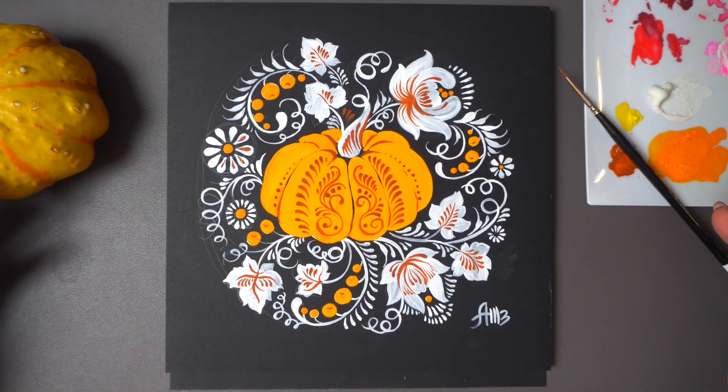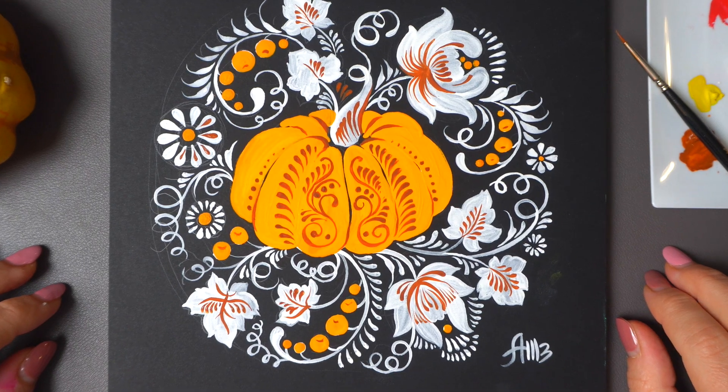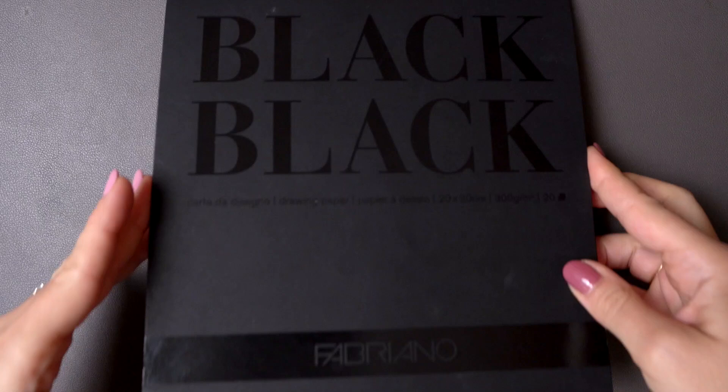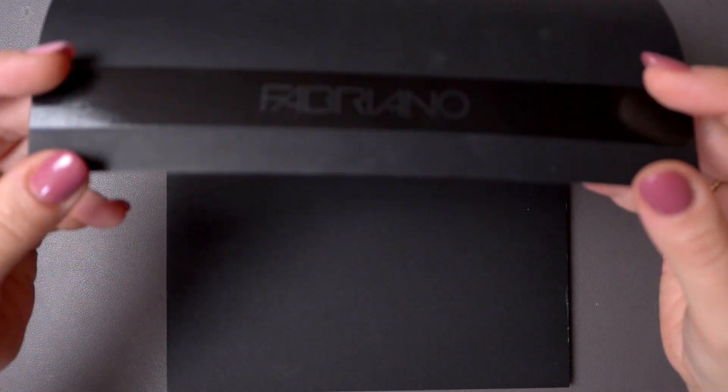It's that time of the year and I wanted to paint an easy gouache design with you featuring a pumpkin. Just three colors: white, orange, and Venetian red on colored paper — I'm using Fabriano black block.